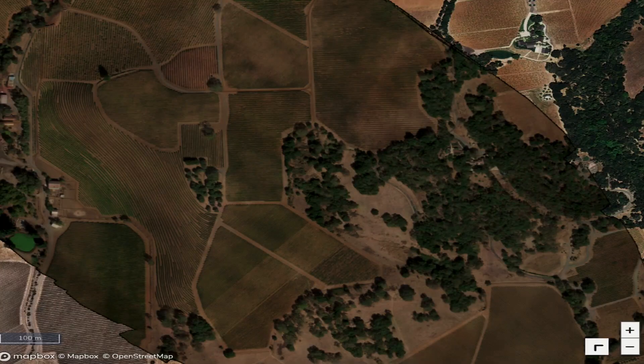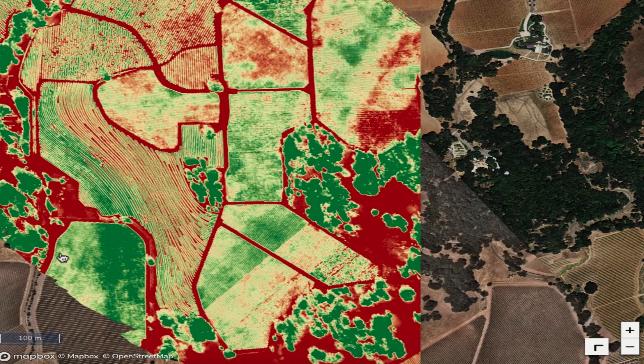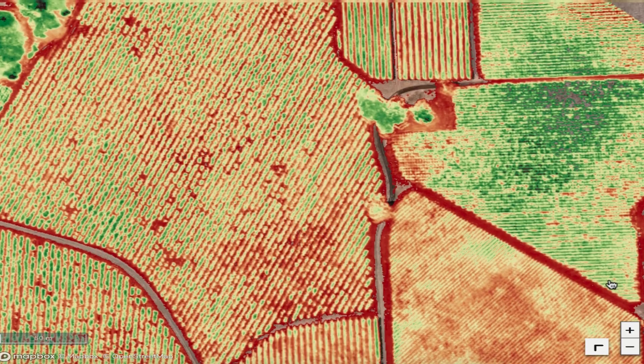So we've been getting red, blue, and green for our standard RGB, as well as RedEdge and near-infrared for looking at some of our vegetation indices.